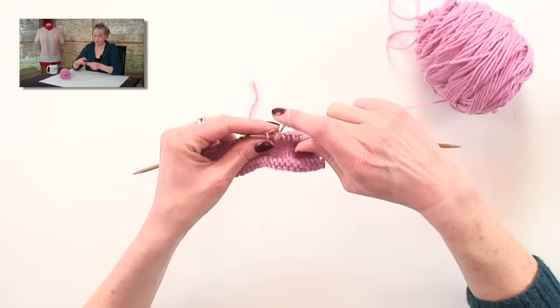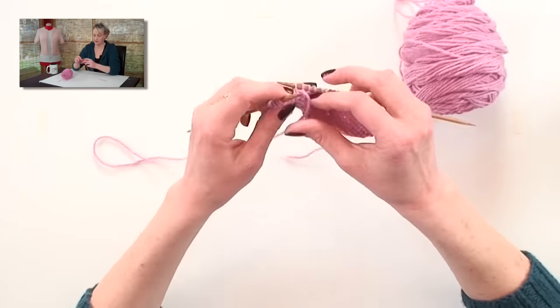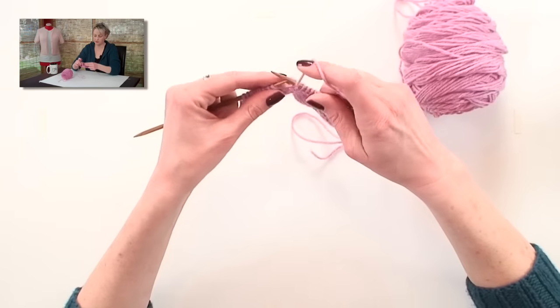Now I'm going to go ahead and wrap and turn again to change the direction of my work, so I can show you how to work this on the purl side.